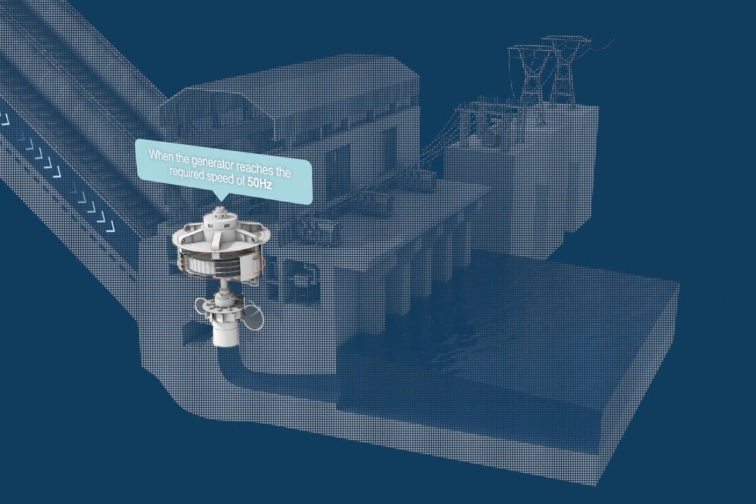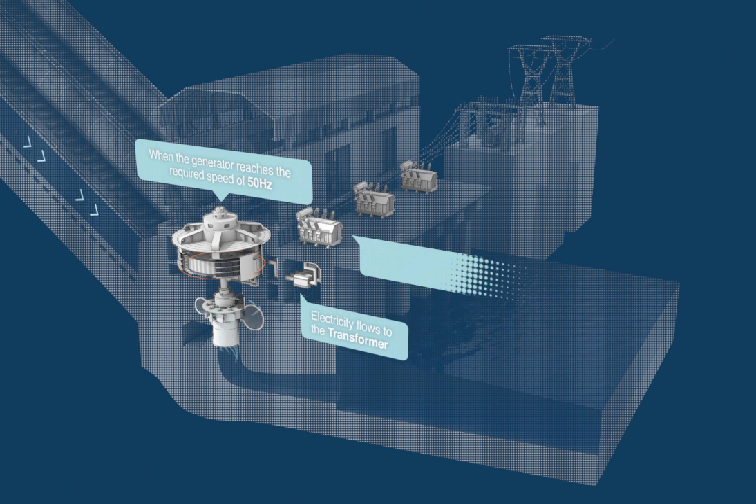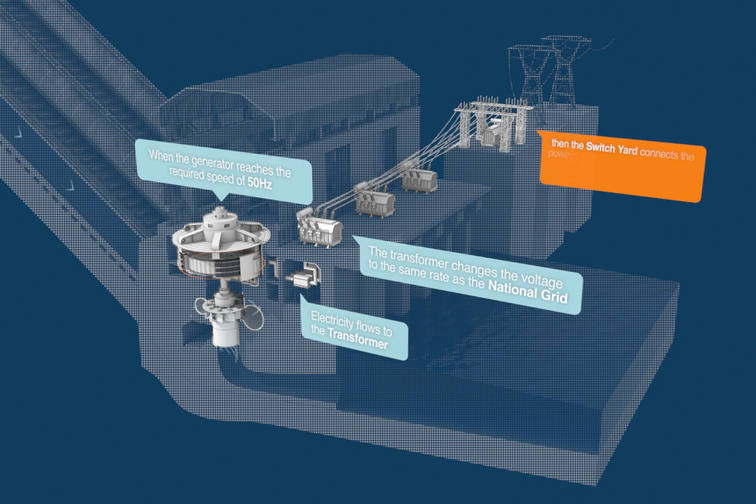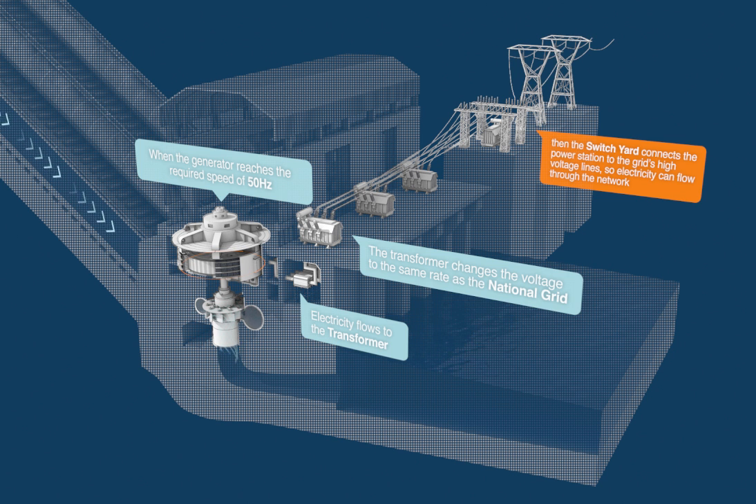When the generator reaches the required speed of 50 Hz, electricity flows to the transformer. The transformer changes the voltage to the same rate as the national grid. Then the switchyard connects the power station to the grid's high voltage lines so electricity can flow through the network.